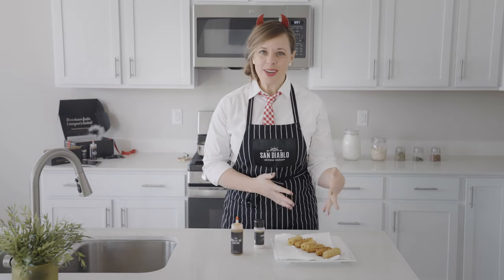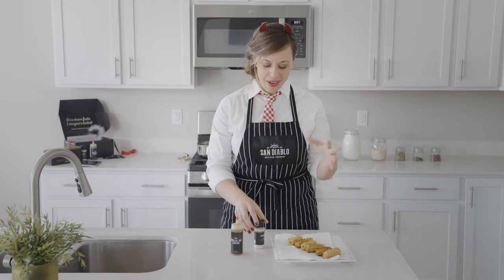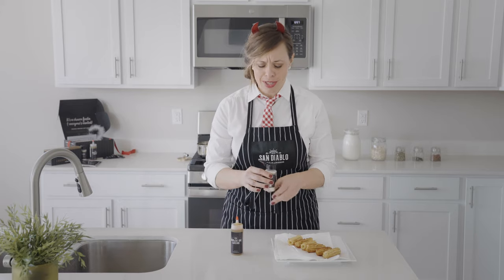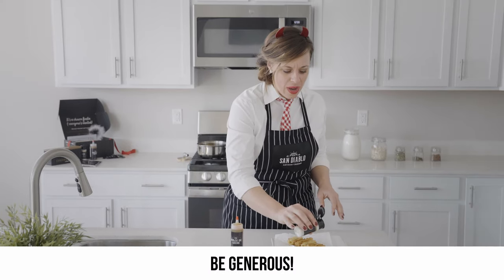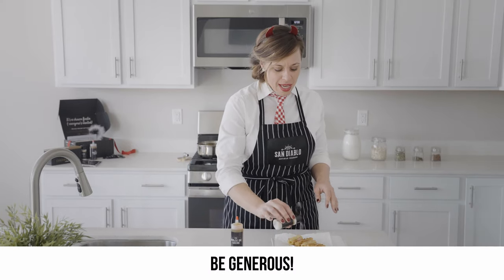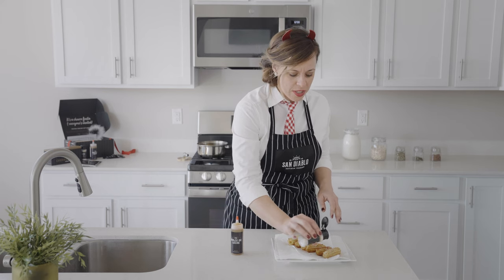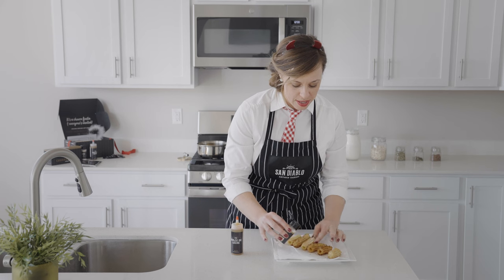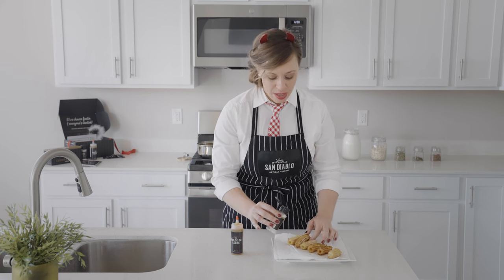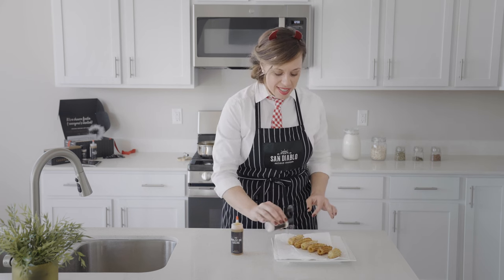Now your churros are lined up — here comes the really fun part! Let's get some cinnamon sugar on these. Be generous — I love cinnamon sugar. Coat all of them, then rotate and do the other side. You want to do this while they're warm so the cinnamon sugar sticks to them.